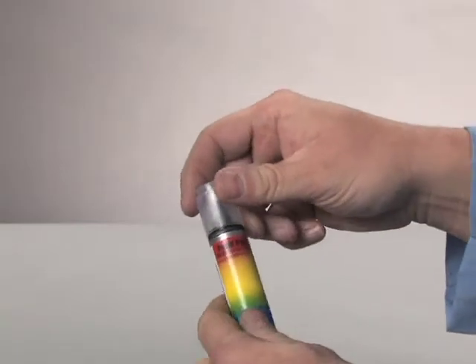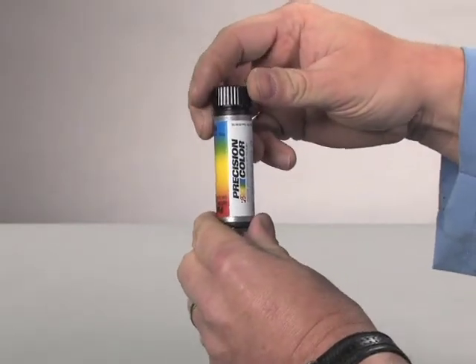Make sure that the pen cap is on tight and that the brush end is firmly seated. Before use, shake the Robby 2-in-1 for one minute.